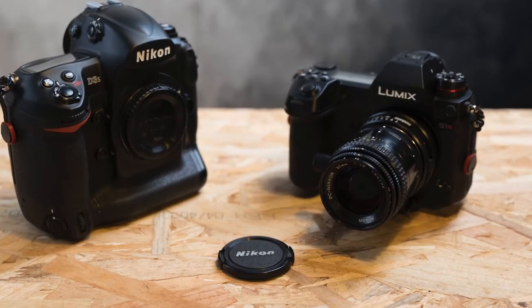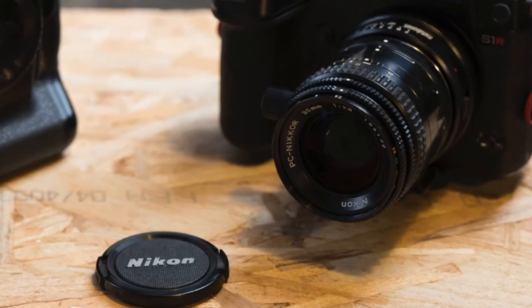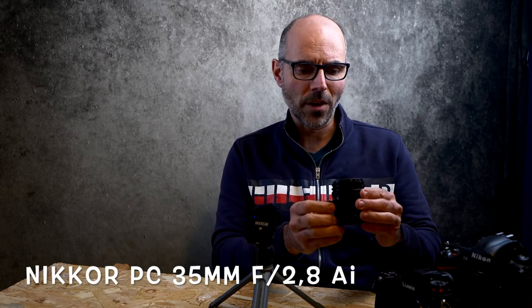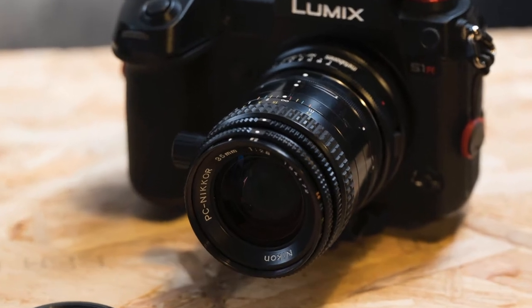Hello! Didier Moulin from Didier Moulin Photographer in France. I'm going to talk to you this evening about a little tiny lens that I bought recently on the used market. It's a Nikkor 35 millimeter f/2.8 PC.